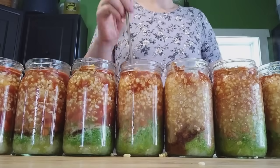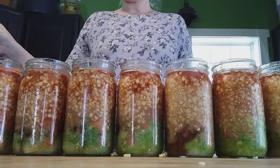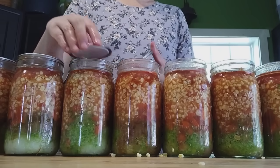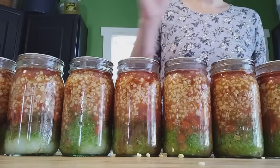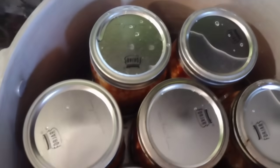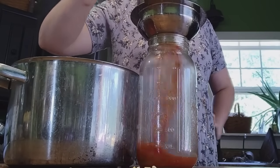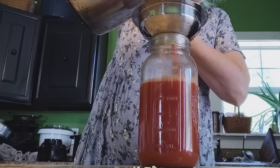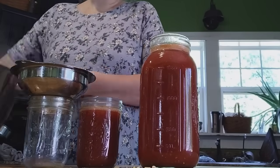We want to leave one inch headspace, so I'm using my chopstick to stir and release any trapped air, then going back to adjust and add a little more liquid to jars that need it. Wiping our rims and adding the Four Jars canning lids — if you want 10% off use the link in the description. These are the best lids with the best seal rates I've had. Getting our rings on, these are going into the pressure canner for 75 minutes and we'll have a delicious southwestern vegetable soup. This project didn't use up all the cooked tomato juice, so I filled some jars and refrigerated the rest — one of my sons wanted to make chili so he'll have nice fresh tomato juice for that.